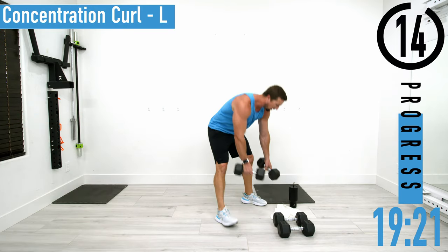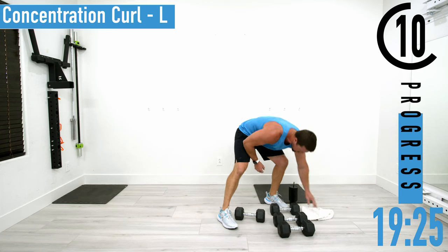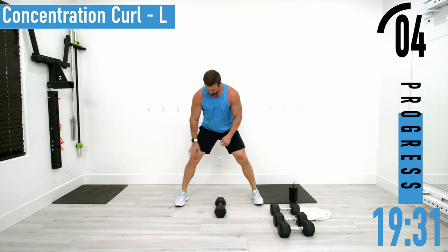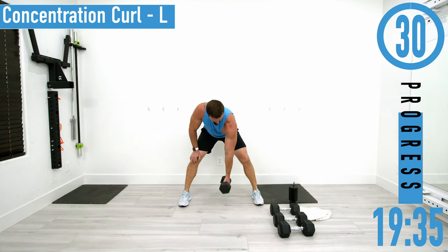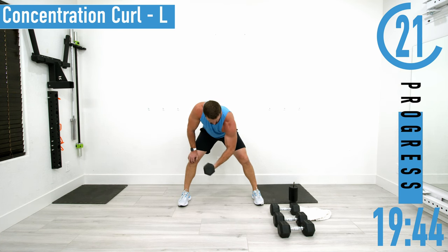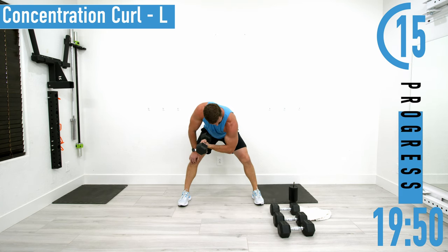All right, we've got concentration curls coming up. We're going to alternate left, right, left, right. Get a nice little split stance, right hand goes on the knee, let the dumbbell hang. From here, curling it up, coming back down. When you come up, try to get that pinky higher than the thumb — that's called supination, we're rotating the wrist.